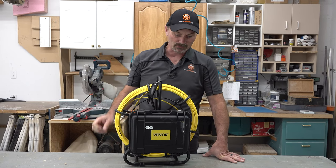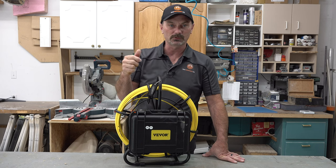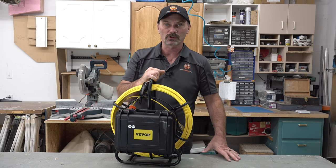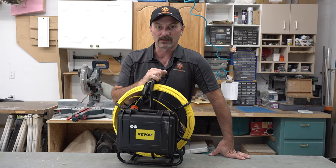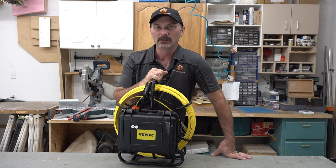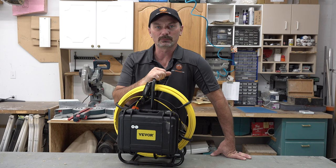They sent out this camera. It can be used to inspect sewers, conduit, ductwork — pretty well anywhere you can stick a camera with a cable on, you should be able to use this, wet or dry. I've been playing around with it and I can definitely see some benefits for my own renovation business and for folks who are flipping houses. You can pay for this pretty quickly, given how everybody wants sewer inspections these days.